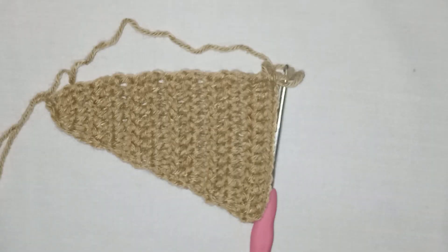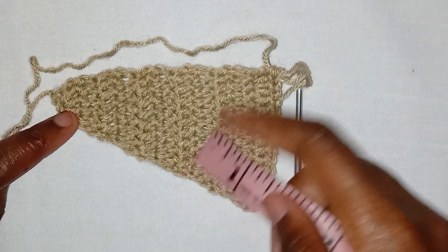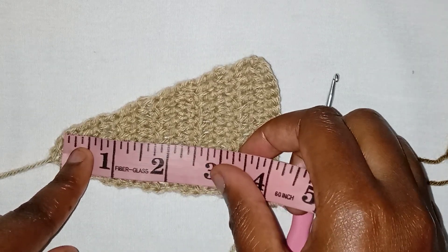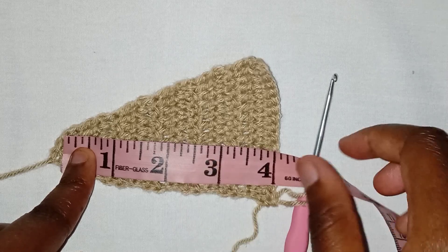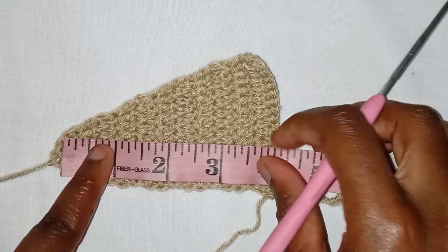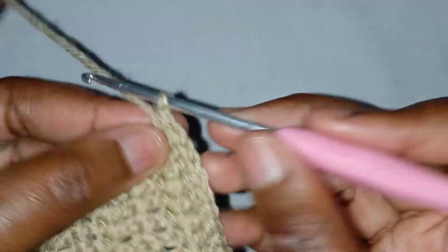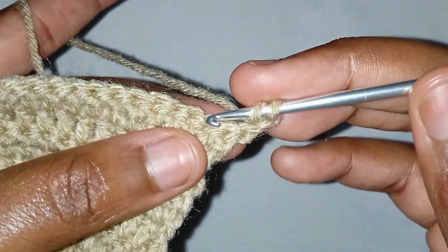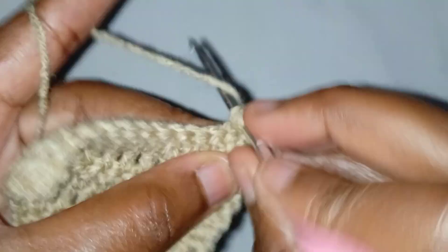I'm making this top for cup C, and this is what I have at this point. If you're making for cup A, you should be having 2.5 inches at this point. For cup B, you should reach here. For cup C, you should be having four inches. Next we're going to make one row of no increase — you won't increase in this row.